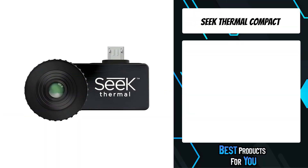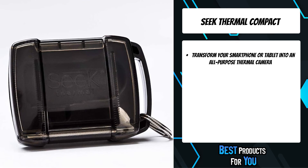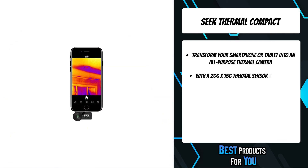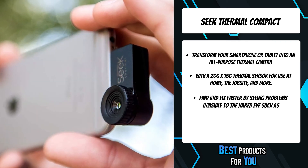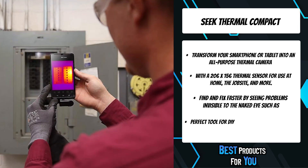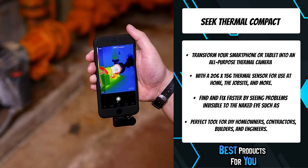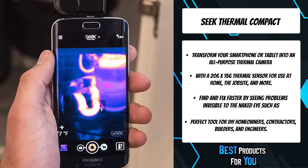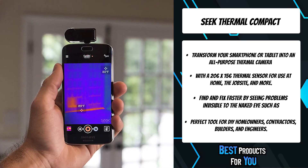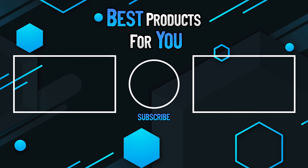The first product on the list is the Seek Thermal Compact. The Seek Thermal Compact imager is an Android-specific imager that plugs directly into your smartphone. The compact employs a wide 36-degree field of view that is ideal for use both indoors and close range outdoors, allowing you to detect thermal energy up to 1,000 feet away. The Seek unit is perfect for contractors, professional trades, inspectors, structural auditors, and DIY homeowners. The electronic unit is compatible with Android smartphones including Samsung, Motorola, Sony, HTC, Nexus, LG, and others. This camera comes with a pocket-sized waterproof carrying case.